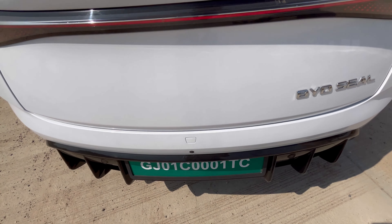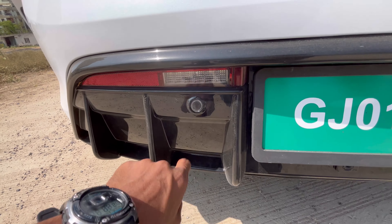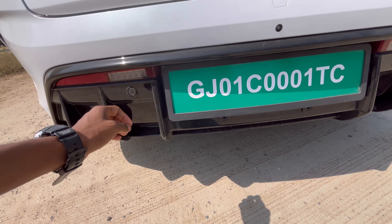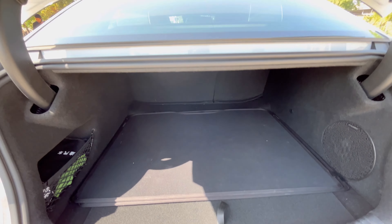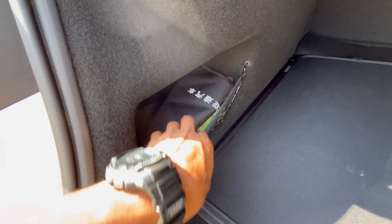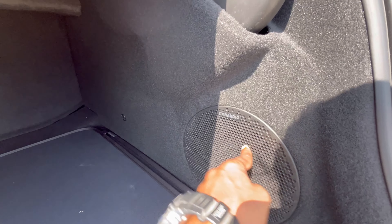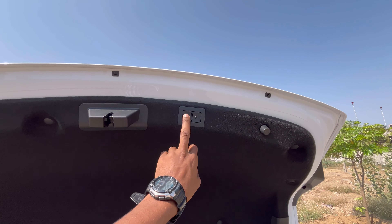Camera and sensor placement are at the rear. You get 400 liters of boot space, which can be further extended with a 60-40 split. Inside, you get a net, a woofer, a boot lamp — actually twin boot lamps with white light — and an electronic boot opener.